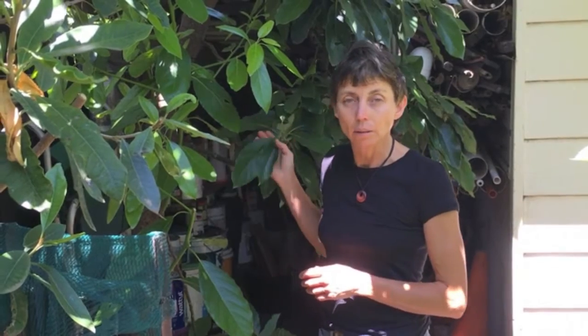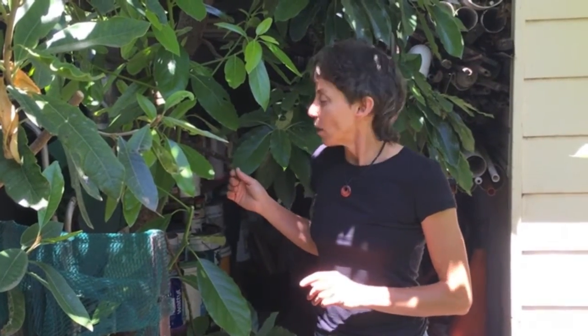Seedling avocados I've been asked about many times, and you may be lucky and they will fruit for you, but they'll take about seven to ten years before they do so. You're much better off to buy a grafted avocado so you'll actually get fruit.